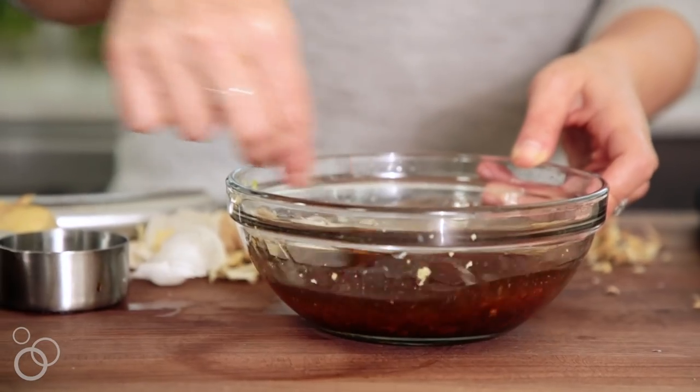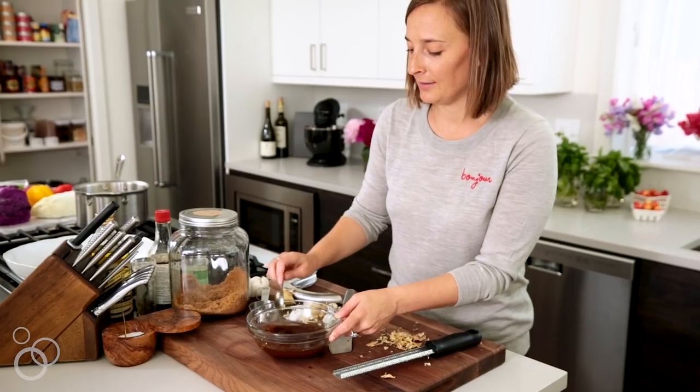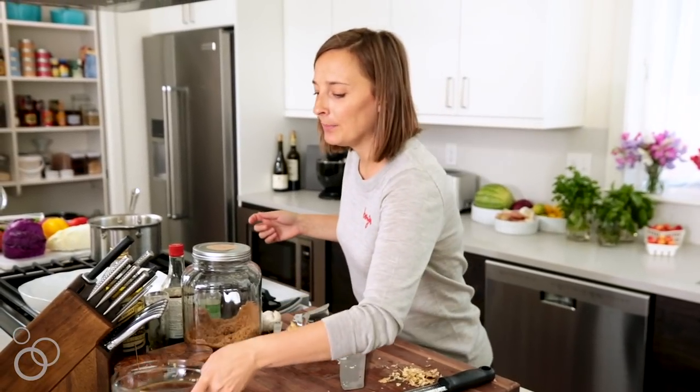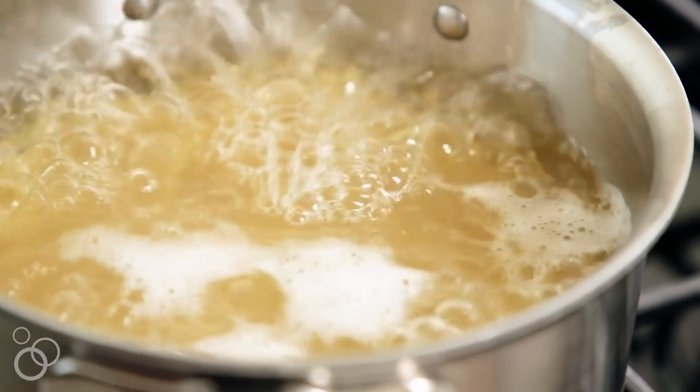Let's give this a stir, just kind of whisk it all together. It doesn't even need salt — it's perfect. We're going to put this aside, check on the pasta, and prep our veggies.